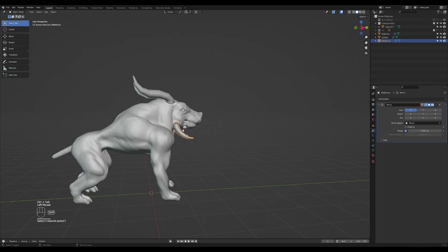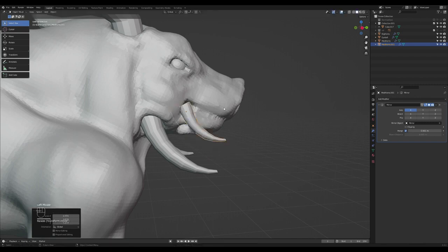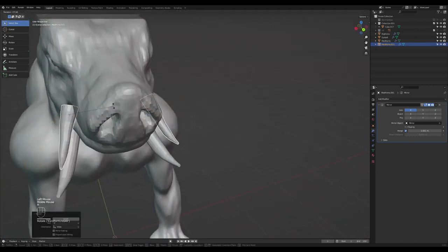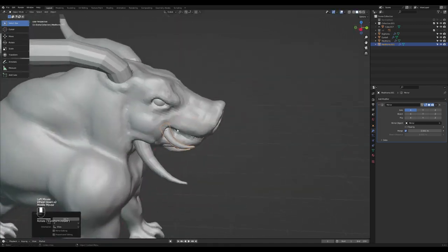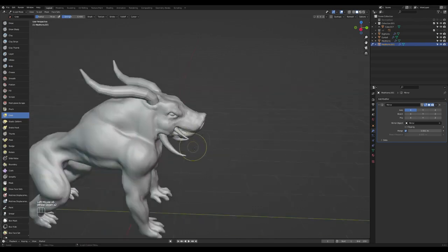Go back to object mode, select this guy, Shift+D to duplicate. Rotate and press S to scale. I'm going to push it inside this hole over here, R to rotate, G to push it inside. Still trying to find it — R to rotate again like that. Go to sculpt mode and probably just change the shape of this now. I'm going for an almost straight look for this one. Press Shift to smooth — and then I almost have a straight shape like that.